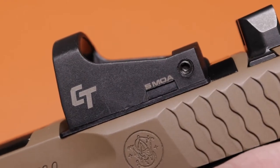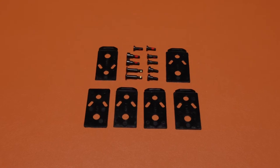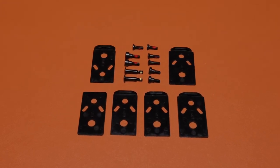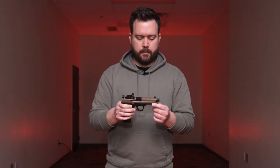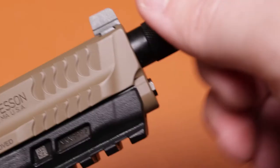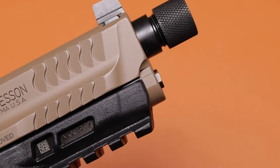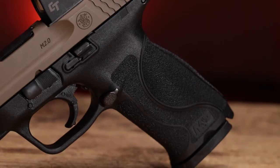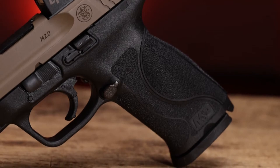Everything to mount it to the pistol is included. It also comes with extra plates and extra hardware to mount a DeltaPoint, a Trijicon, or whatever you want to put on it. Moving down into the slide, it has an FDE coating, which always looks cool with that two-tone finish. The barrel is a 4.6-inch threaded barrel — half by 28 thread pitch — so you could put a suppressor on it if you wanted to.